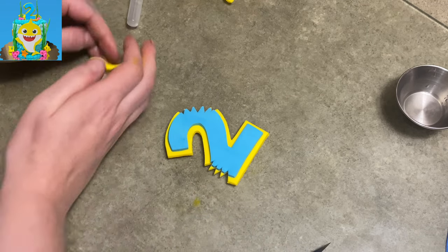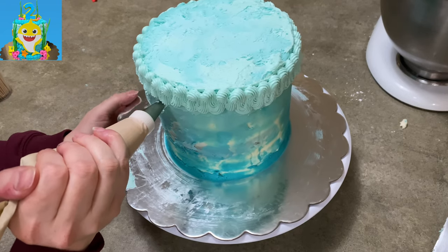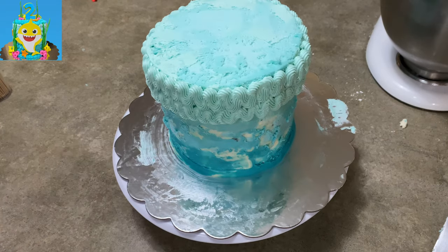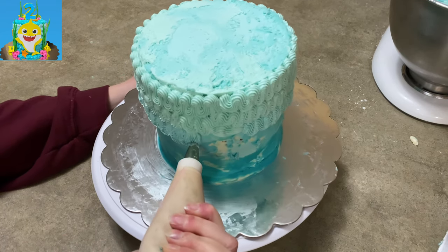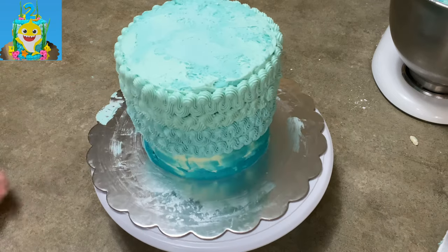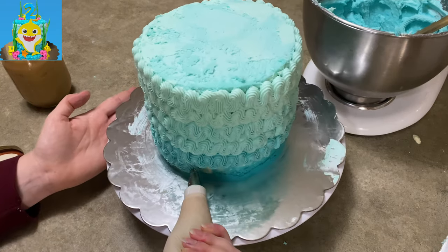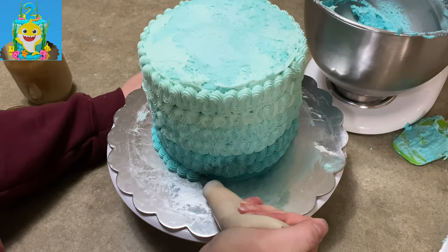I decided to take another little bite on the other side — it's adorable. So let it dry; I let it dry overnight. Now I have my cake here. I had crumb coated it, stuck it in the fridge, mixed up some blue, tried to put it on the sides and it looked terrible — I'm not going to lie. So I scraped it all off and made a new batch of icing. I decided to do an ombre style: two layers of light blue, two layers of middle blue, two layers of dark blue. I'm just doing a loop-de-loop kind of border around the bottom to finish it off.